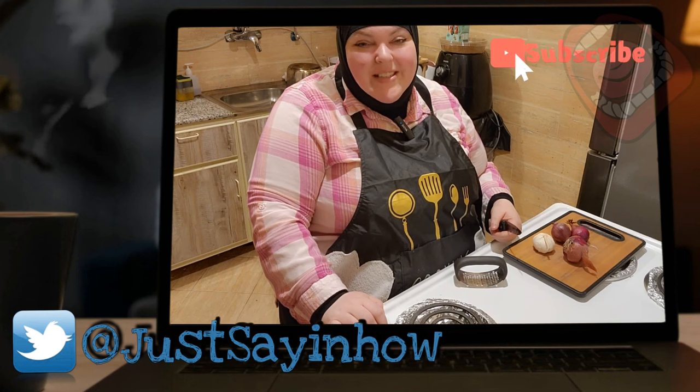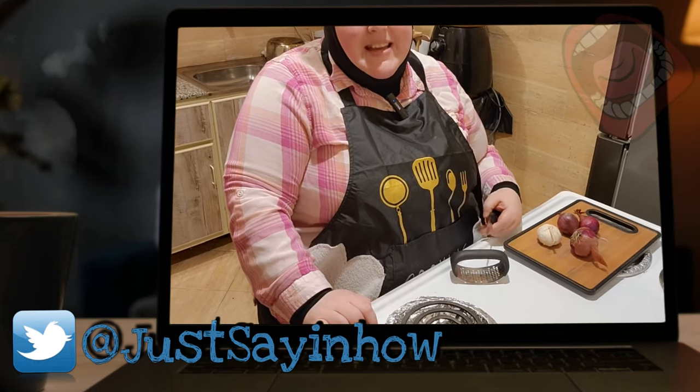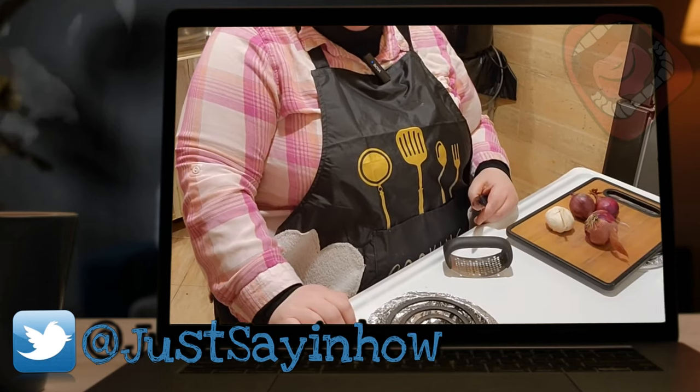Today I'm going to be making a simple dinner, but something very delicious and healthy. It's my first time trying this particular recipe. I'm going to be making a simple fish fillet meal with a lemon cream sauce, with some rice and some roasted carrots.